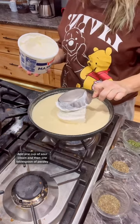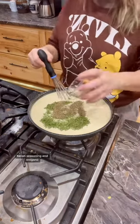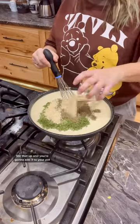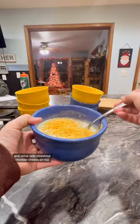Add one cup of sour cream and then one tablespoon of parsley, Italian seasoning, and oregano. Stir that up and you're going to add it to your pot. Stir that all together till it's nice and mixed and serve with shredded cheddar cheese on top.